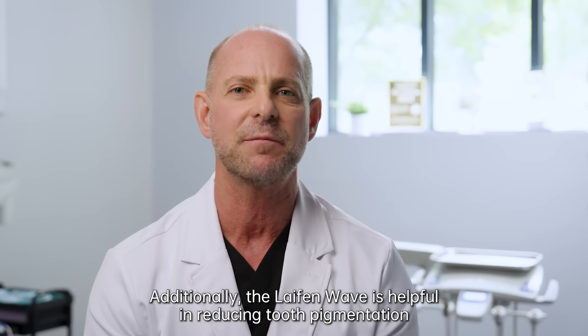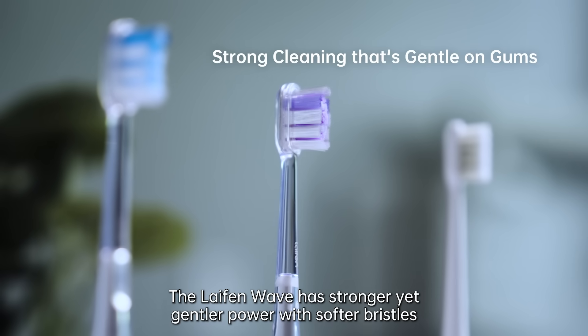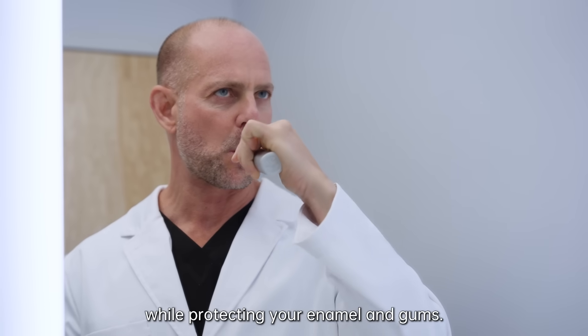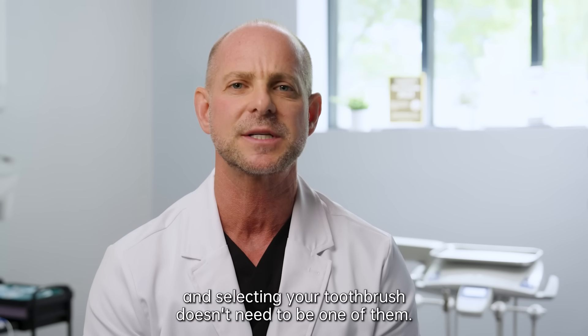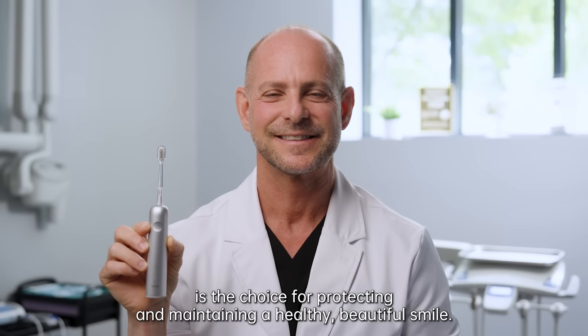Additionally, the Life & Wave is helpful in reducing tooth pigmentation for a visibly whiter smile. The Life & Wave has stronger yet gentler power with softer bristles than other electric toothbrushes, which means a better clean while protecting your enamel and gums. There's enough confusion surrounding oral healthcare, and selecting your toothbrush doesn't need to be one of them. The Life & Wave Electric Toothbrush is the choice for protecting and maintaining a healthy, beautiful smile.